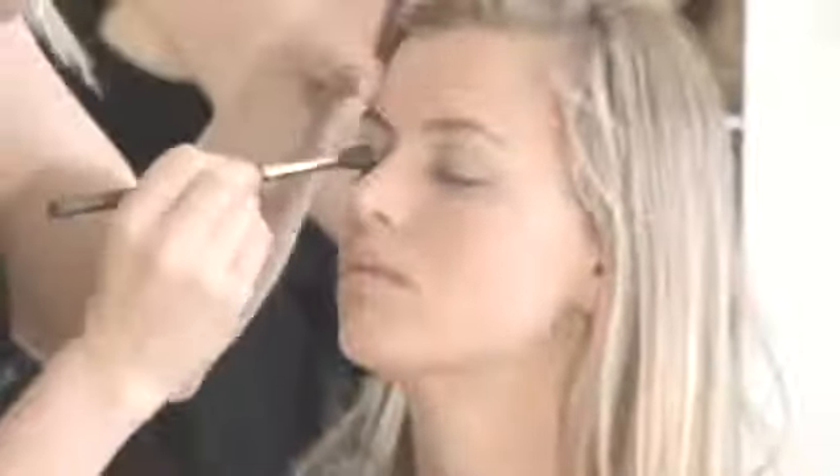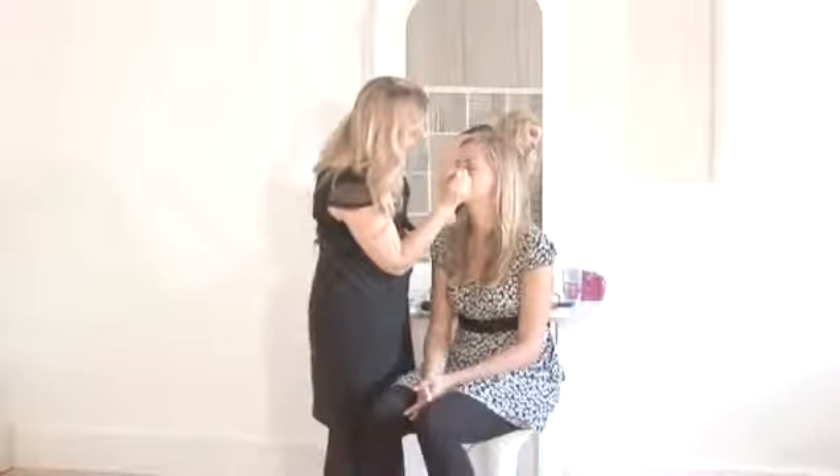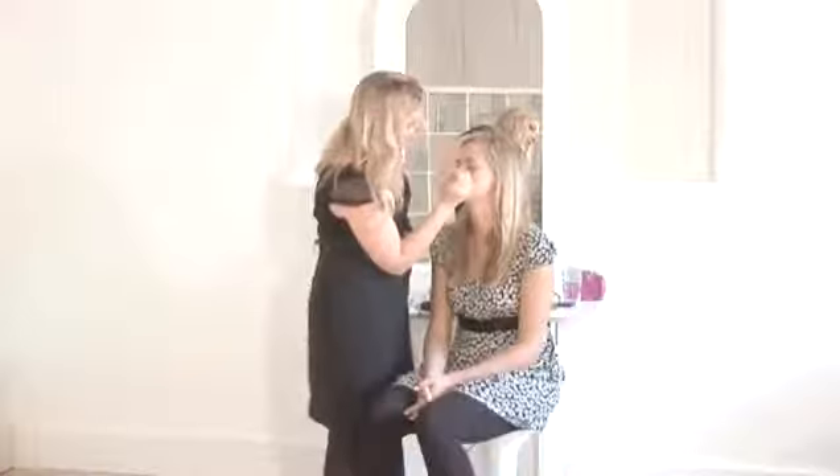I don't think there are any rules where eyeshadow and eyeliner are concerned. I think do whatever you feel, really. Some colours look kind of cool clashing these days. I don't think anything is particularly wrong — if you like it, then it's great.